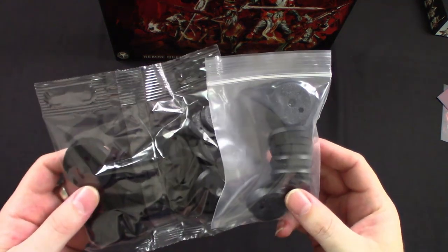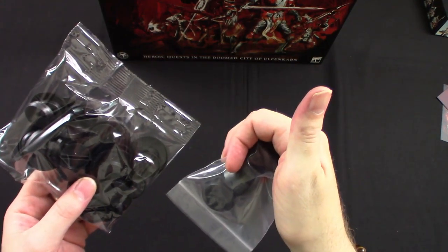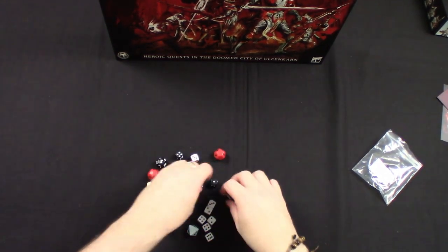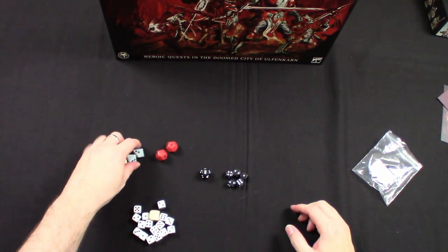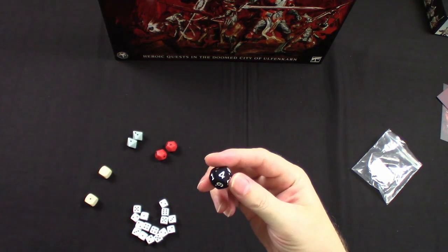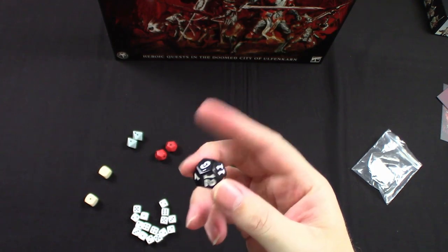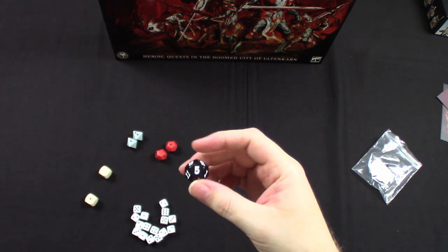Bases — round bases with either punched-out holes or slaughter bases in varying sizes. Cool. Let's open the dice and have a look. We've got white D6s, black D6s, and the special dice — two red, two grey-blue, and two bone white — plus the Ulfenkarn dice, a D12 this time rather than the D20 from Blackstone Fortress. Seems cool, a little more simple. Let me give them a roll — I got a five. Below average, could be good or bad depending on how this game works.